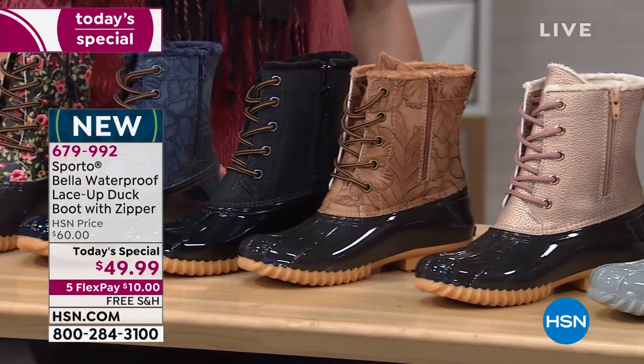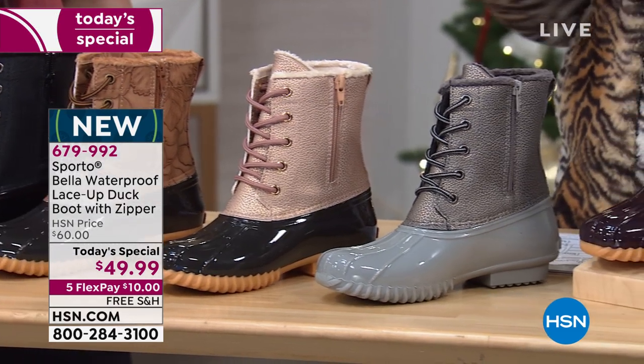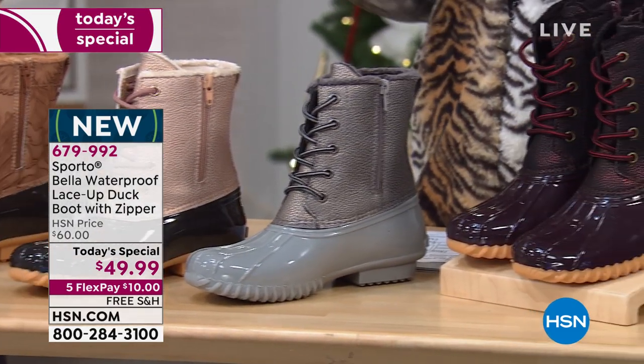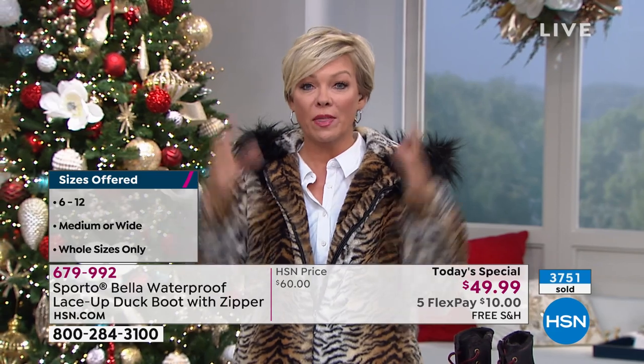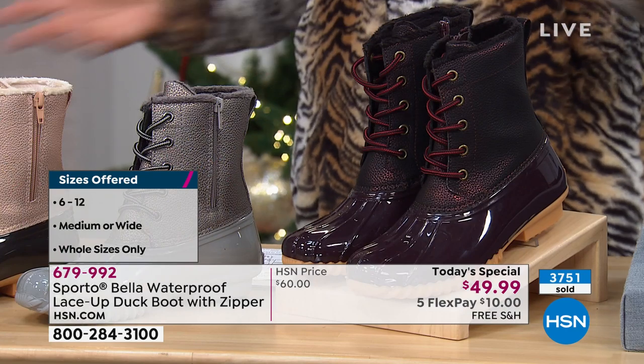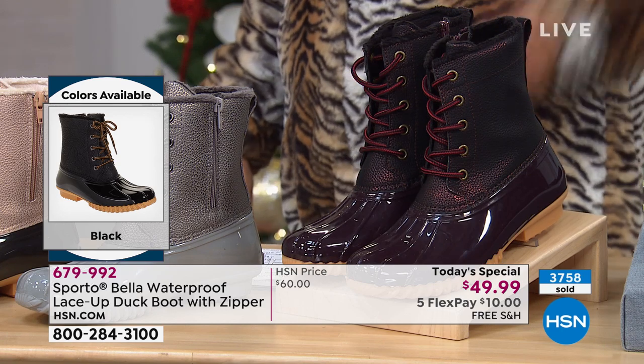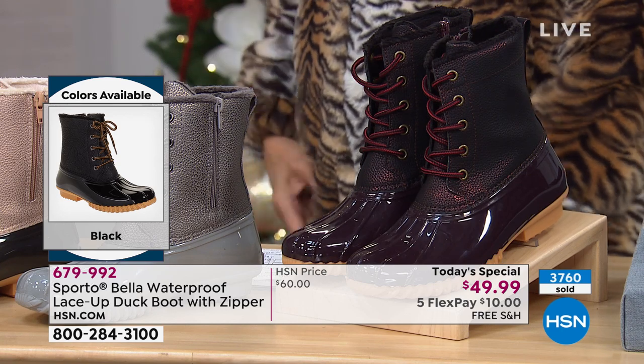My son lives in California, and I'm going out to see him right before Christmas. At night it gets really cold, and I love my beach walks — but think about it: you could get these boots wet walking in the water and still enjoy the sand and the experience of being outdoors. It's not just for those dealing with snow and frigid temperatures. In winter it gets chilly all over the country — and these days it could be a 30-degree difference from morning to night out in California.